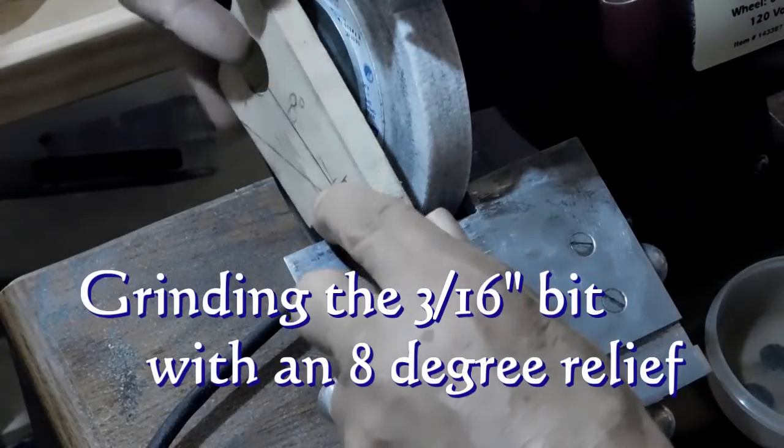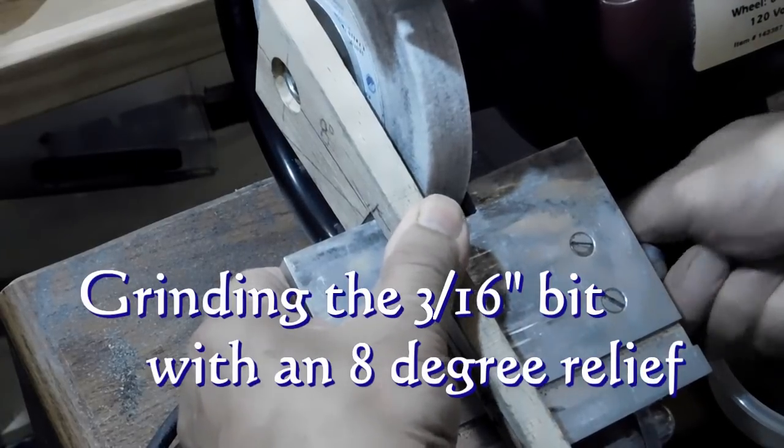We'll set the table to an 8-degree rake and tighten the table up.